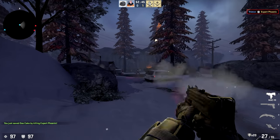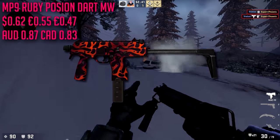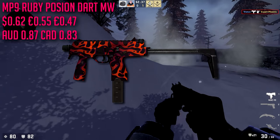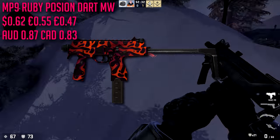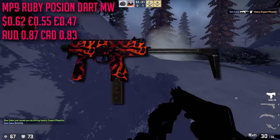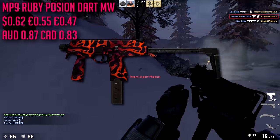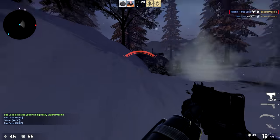For the MP9 we are going with the Ruby Poison Dart in minimal wear condition, which is only going to run us about $0.62. It's a nice skin, but it's not really red — it's more pink and orange — but there are really no other options for us in this price range.